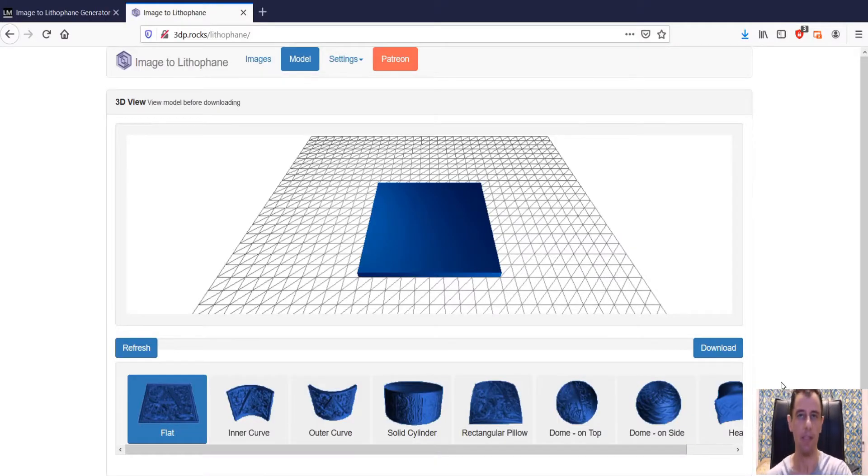Time to start designing our lithophanes. You'll need two things to do this: your photo or the design that you want on the lithophane, and to go to this website called 3dp.rocks/lithophanes. The link is in the description below — you can click that and it'll take you right to this site.